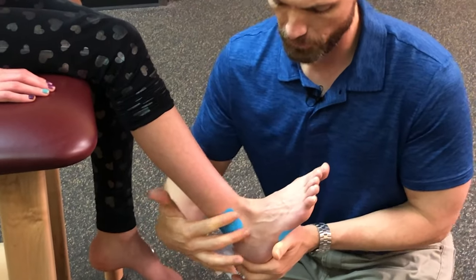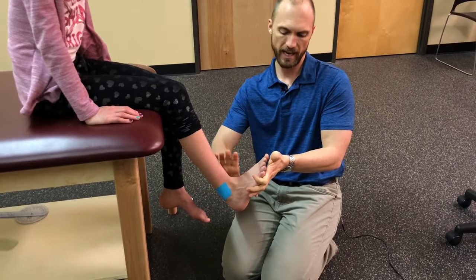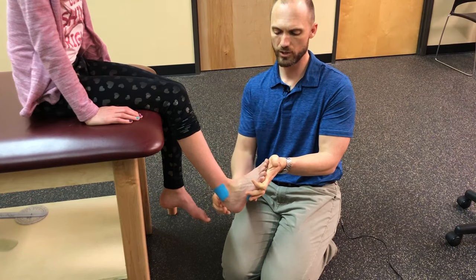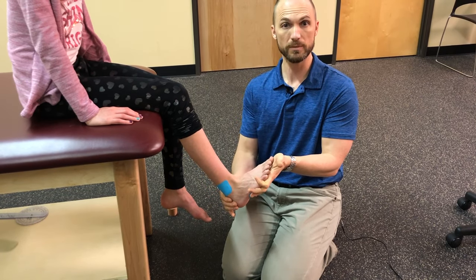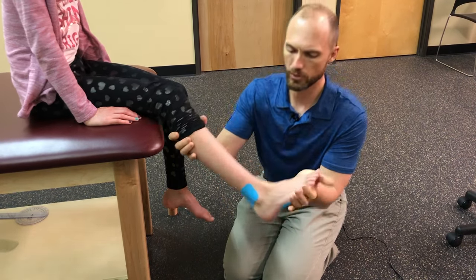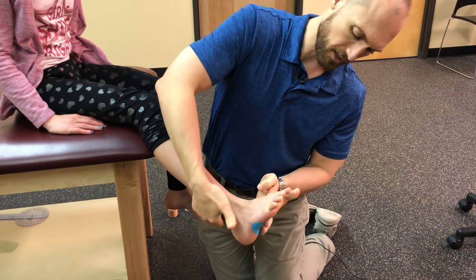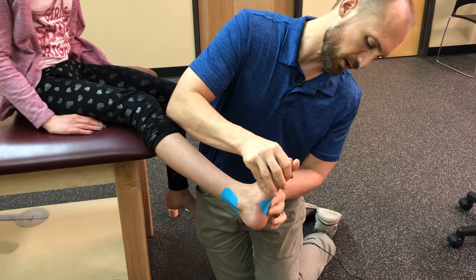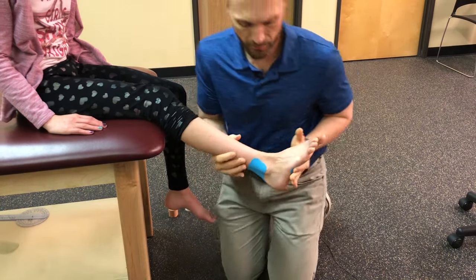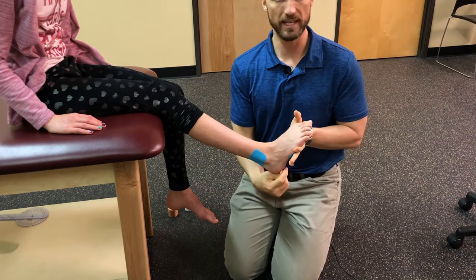You can see the tape pulling in this direction — it wraps around the back of the heel and anchors towards the bottom, giving a little bit more support for the arch and the navicular bone where the posterior tibialis tendon originates. As I turn her around you can see the bottom of the foot has that support, and coming back around this direction is where you get that extra support.